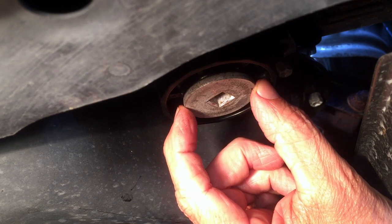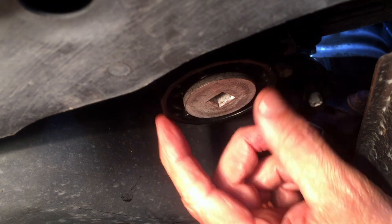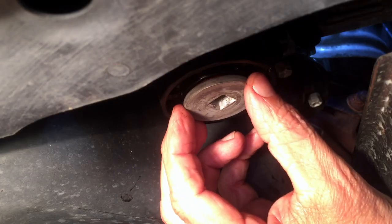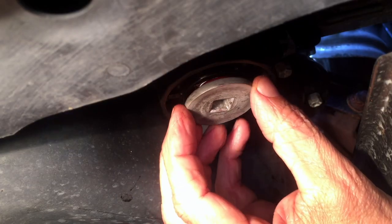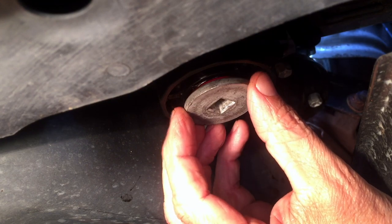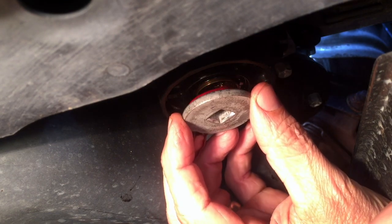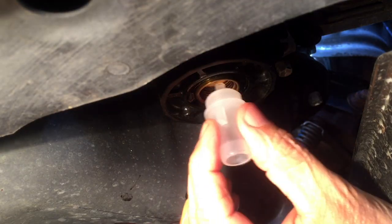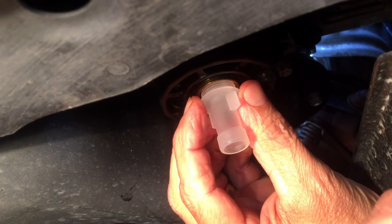I'm going to take this metallic piece out of the center of the oil filter cartridge so the extension fits right into that piece. Removing this gives us access to a small drain port and we're going to screw in a plastic adapter that came with the filter. Doing this will drain most of the oil out of the cartridge to make it less of a mess when you take that cartridge off. This plastic piece screws in and that opens up a drain valve.